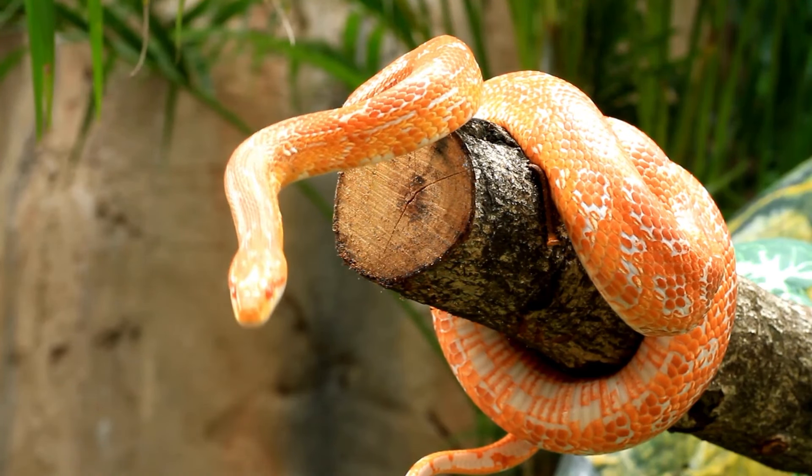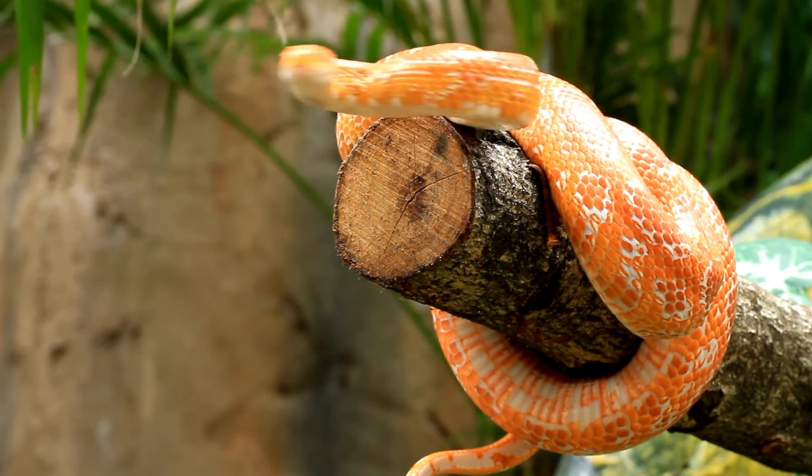I'm going to show you the best products to buy from PetSmart for your corn snake. I think it's apt to start this video with a starter kit.